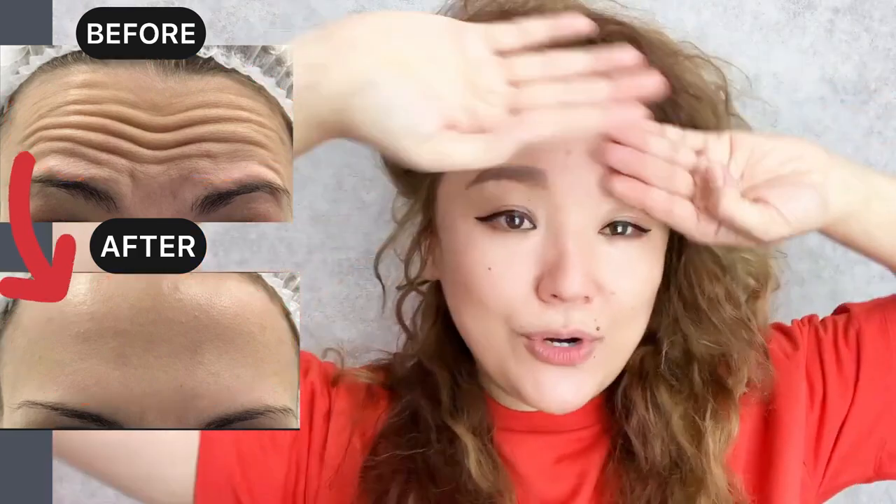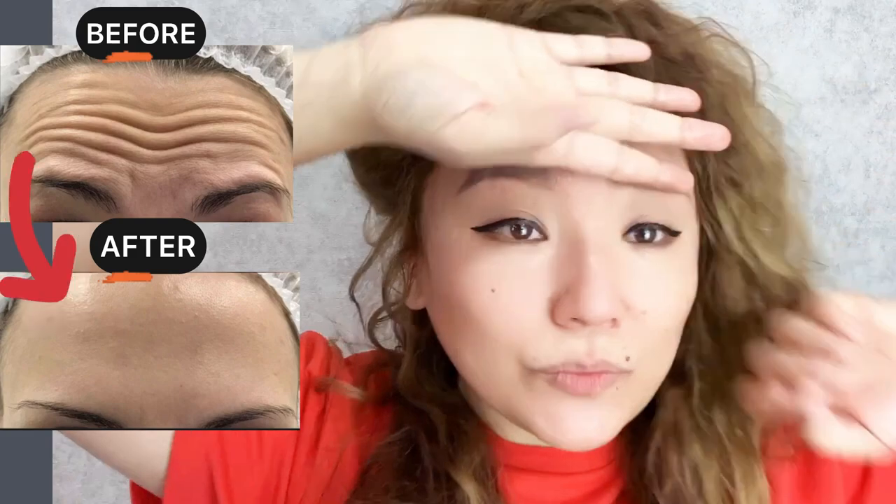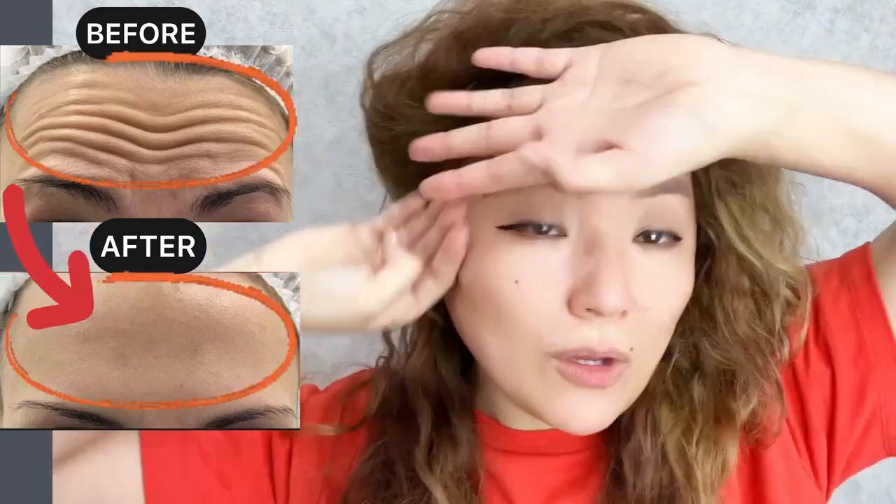Next step: use the back of your hand and do motions from the center to the side. One minute.